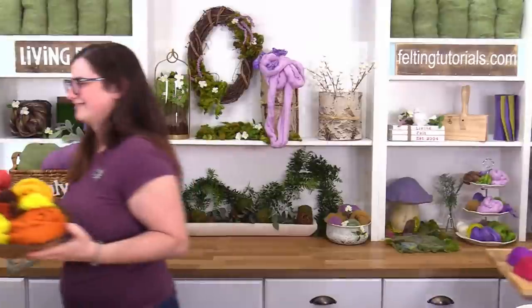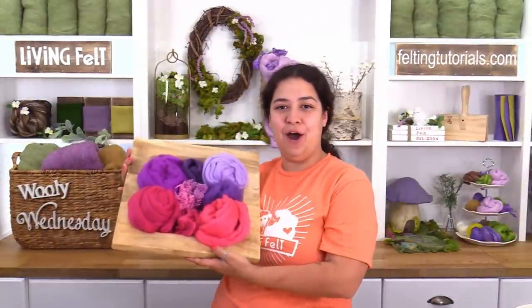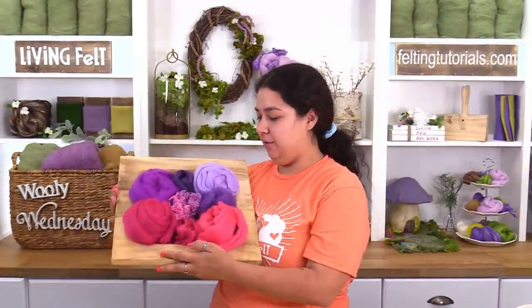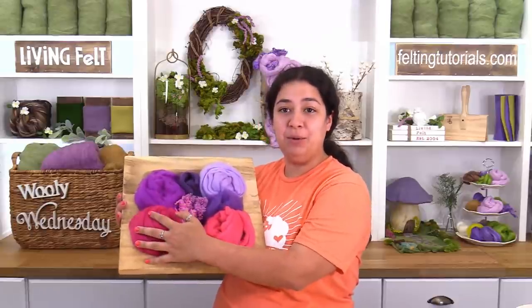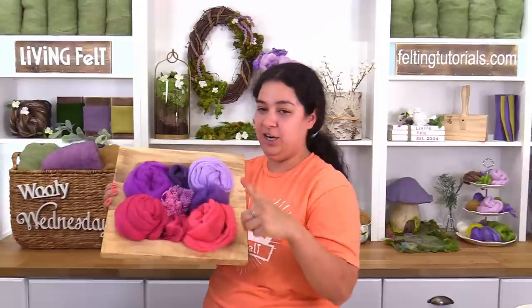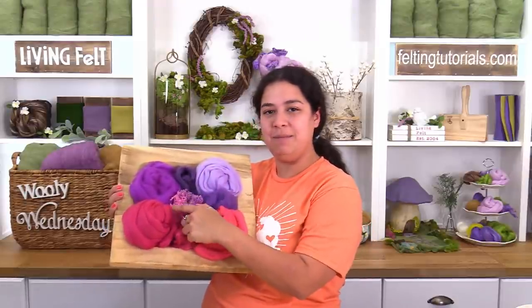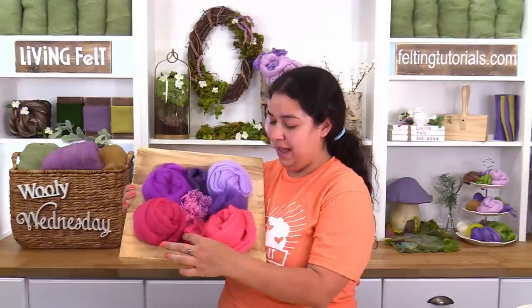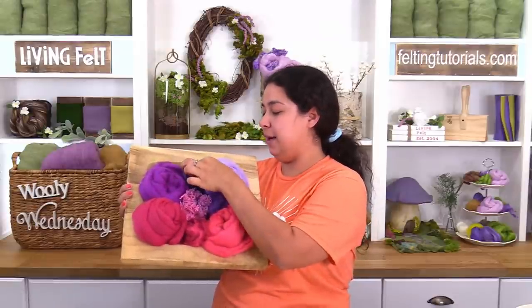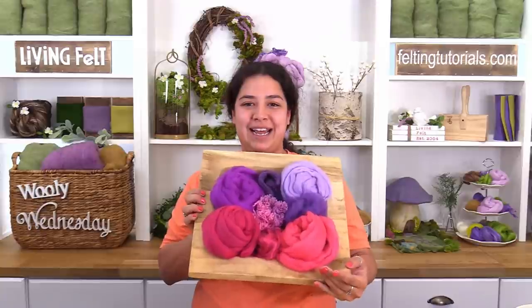Next up is Fairy Alyssa with another colorway for the Wet Felting of Flower kit. This one includes merino top 19.5 in raspberry, purple, lavender, and begonia. There are lilac and tulip neps, raspberry and violet viscose, and violet bergshaft as well. This colorway is called Gerber Daisy.